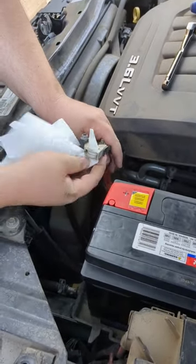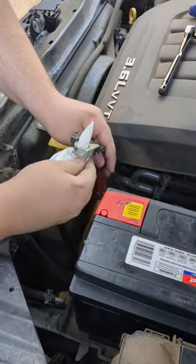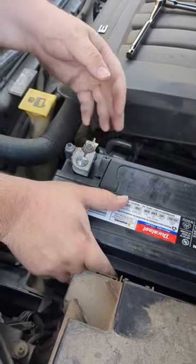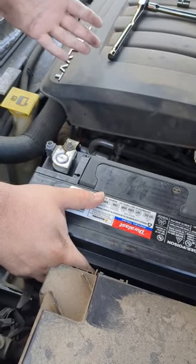If you need to, you can use baking soda and vinegar, but a paper towel is just fine. Before you tighten down the main hold, put the cables on, tighten those, and then shift the battery in so it's as sturdy as possible — red first, correct.